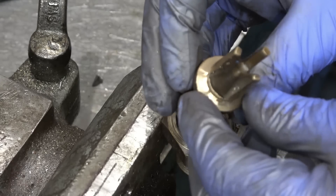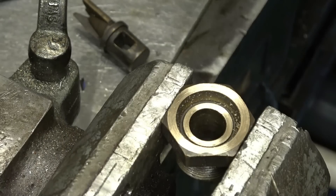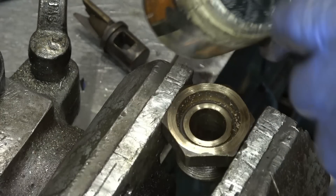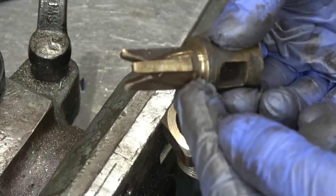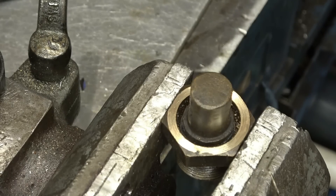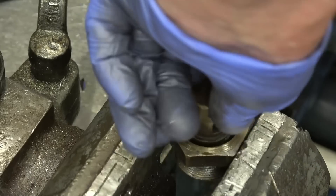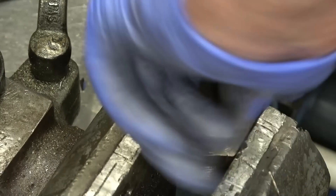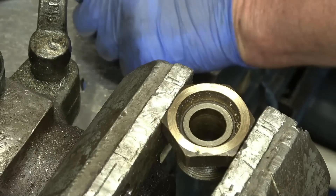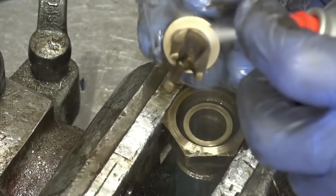So what a nice clean seat, both sides. A little bit of fine lapping paste and just gently lap that in. Go with a little bit of coarse first. Doesn't take very much, just a couple of little bits on there like that, then to a nice matte finish. Just took the sheen off it — that means it's seating all the way around.